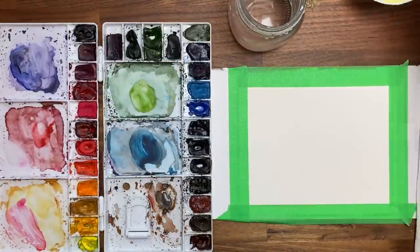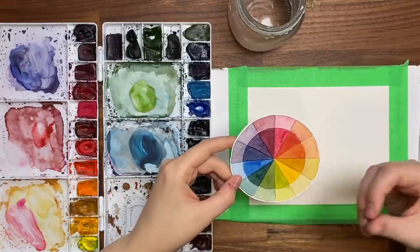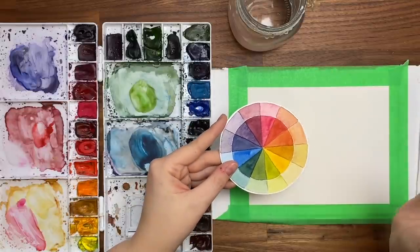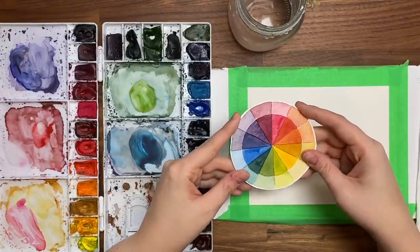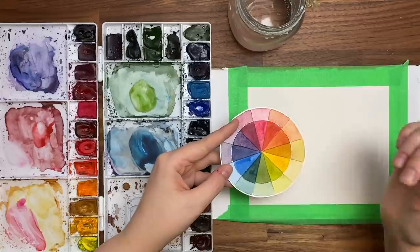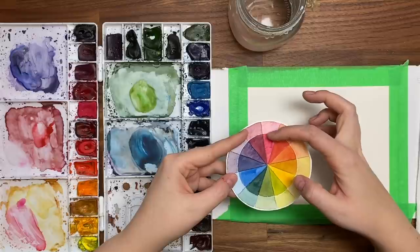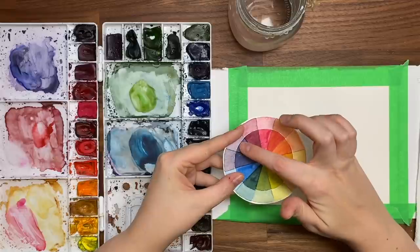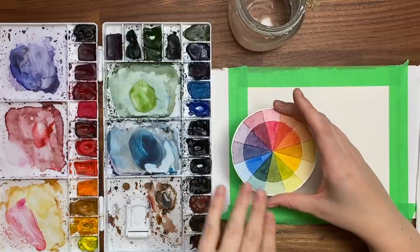First I'm going to quickly jump into a bit of color theory. I have tons of videos explaining color theory so I'm not going to go in depth, but basically this is a color wheel. I do have a video showing you how to make your own color wheel — I definitely suggest you check that out, it's always really handy. So the basics: we have our primary colors — red, blue, and yellow — and if you mix two primary colors together you get a secondary color. Red and yellow make orange, yellow and blue make green, blue and red make purple, and then these in between are tertiary colors.